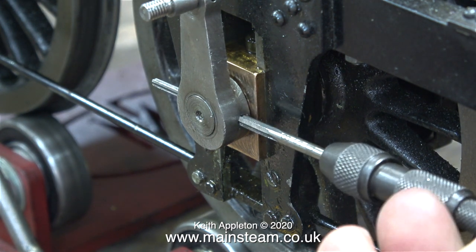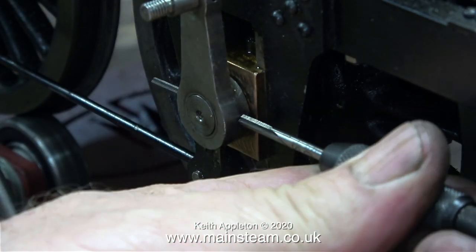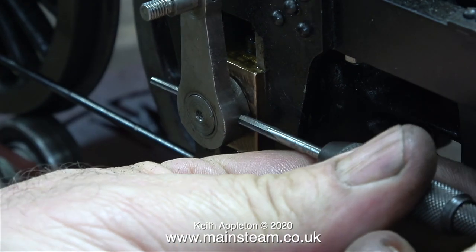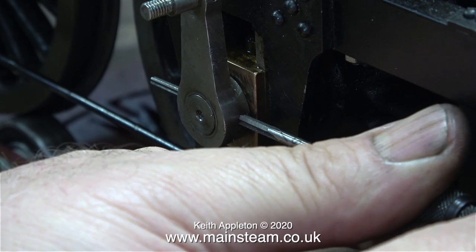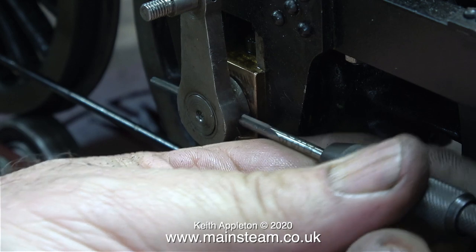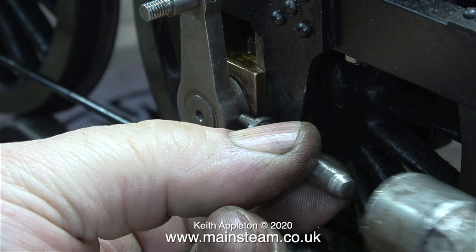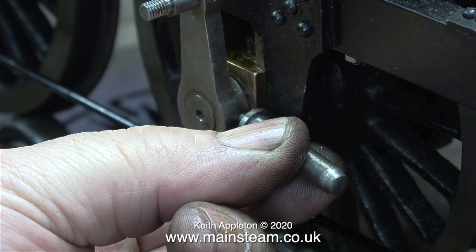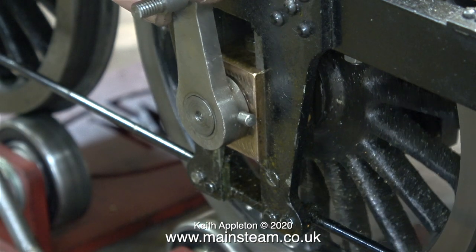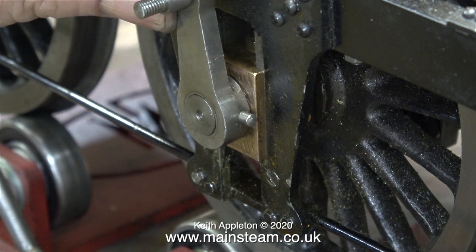I'm holding the taper reamer in a pin vise. This doesn't allow me to put very much pressure on the reamer, and really I don't want to — if it snapped off, it may be a bit of a problem. Reaming a parallel hole is fairly straightforward, but using a taper reamer is a little bit tricky. You only need to put light pressure on the reamer and you don't want to ream it all the way through to the end. Here, using a very lightweight hammer, I'm refitting the taper pin, and it is now equidistant at both sides. Somewhat miraculously, there is no play. I'm now going to run the engine to see if the play develops again.